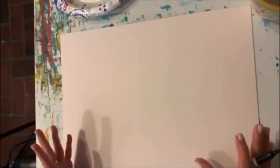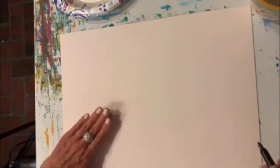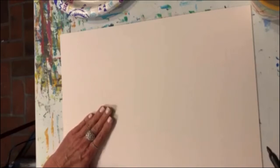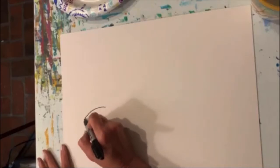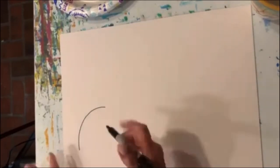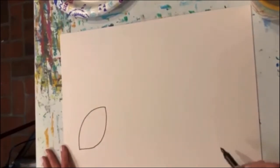To start with, we're going to do a shape that's a little bit like a football. It's going to be right over here in the bottom left-hand corner of your page. Here we go. I'm going to do the top line first, and I'm going to let the ends be a little pointed. Come back up, just like so.